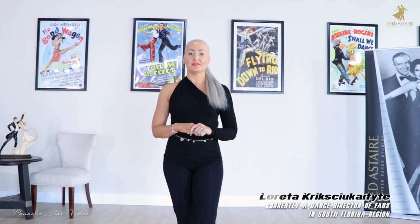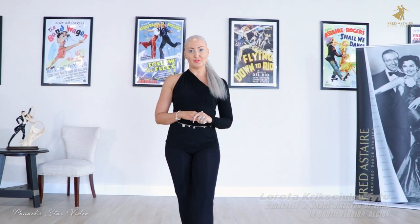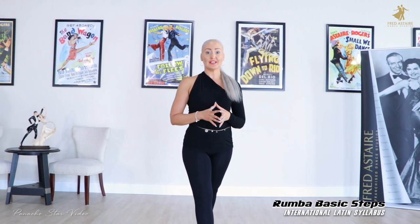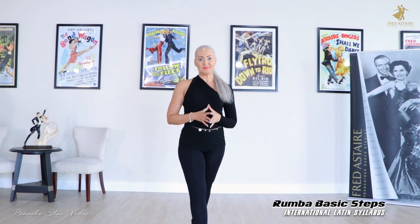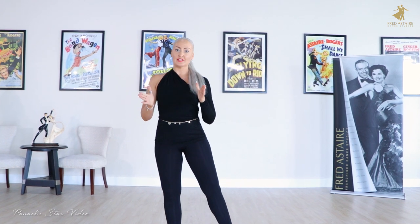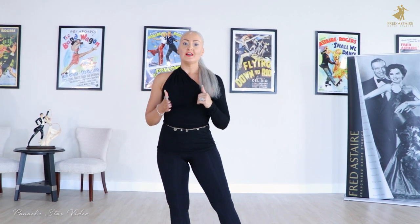Hello everyone, my name is Loretta. I'm a dance director at the Ferdister Dance Studios here in the South Florida region, and today we are in a beautiful Ferdister Boca Raton downtown studio. I would like to talk to you today about International Latin Rumba basic step. We're going to do several types of basics: one stationary, one turning, and one open basic.